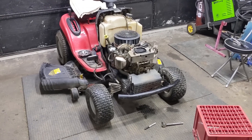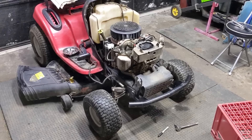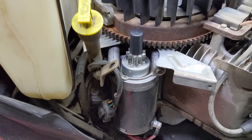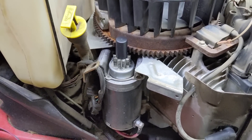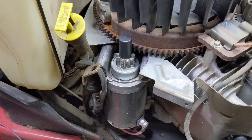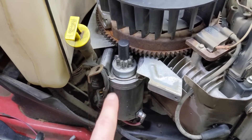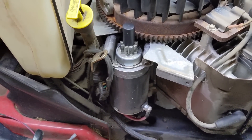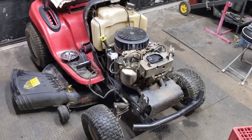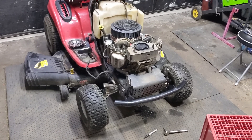Today in the shop we are working on a Troy-Built with a Kohler SV710 engine. You might remember this engine from the Kohler third generation starter video I did. There are three different generations of starters for these mowers — the first two have design flaws that lead to failure, so you're going to want the third or latest generation starter. I will link that video in the top right of the screen.